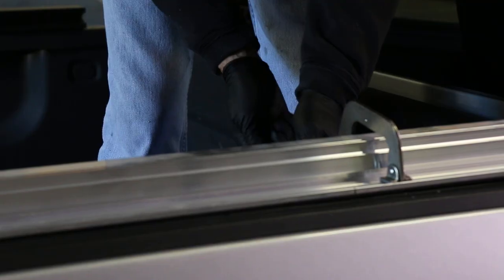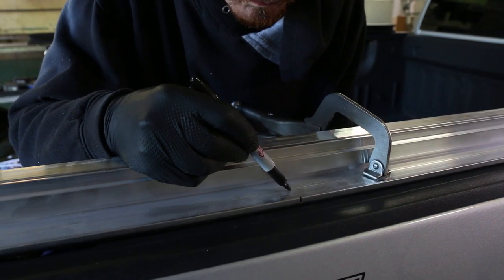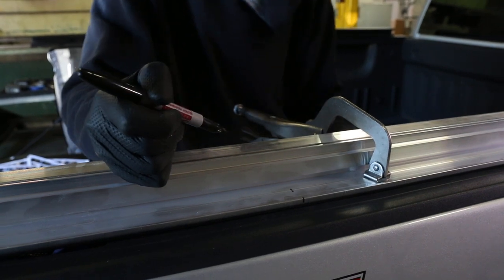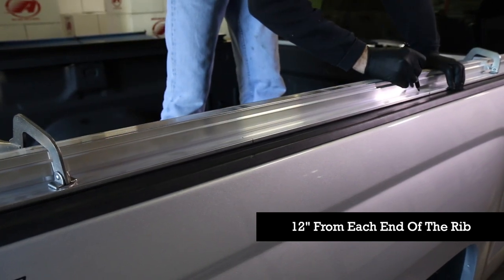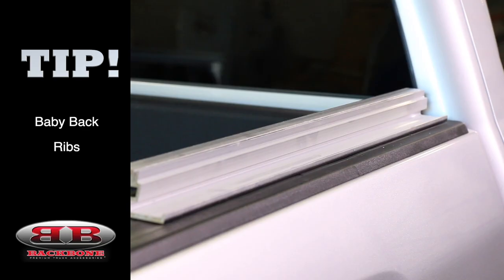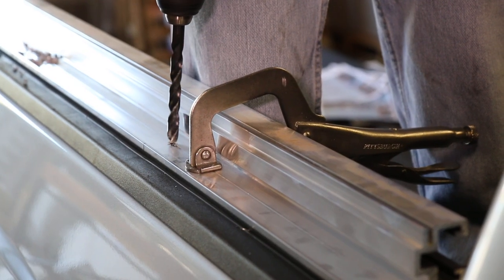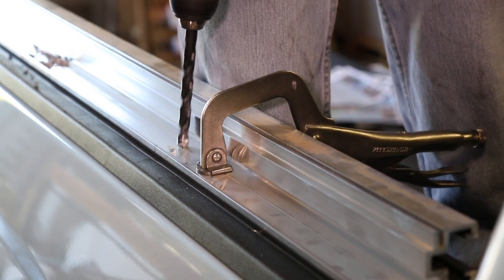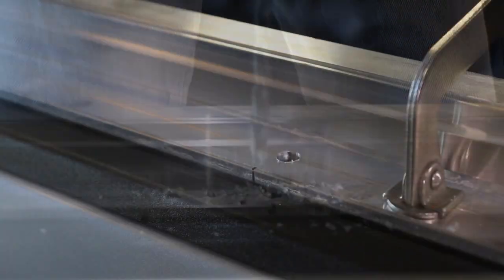Once you get the lower rib properly placed, go ahead and clamp it down. For ribs that go all the way down the length of the truck's bed rails, you're going to want to mark four evenly spaced drill points. Those drill points should be marked along the rib line extrusion and roughly 12 inches from either end of the rib. Be careful that you don't mark your drill points over voids or inaccessible spots like the stake pockets. The installation process for the baby back ribs is the same as the longer ribs; however, it only requires drilling two holes per side. Next, with the ribs securely clamped to the truck's bed rail, use a 13/32nd drill bit and drill the four holes through the rib and the truck rail on your designated marks.